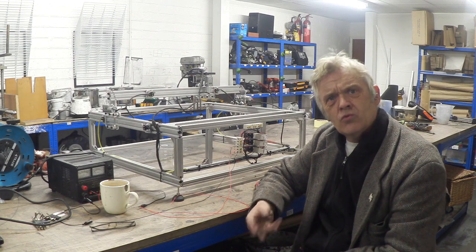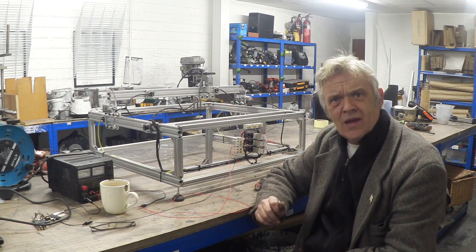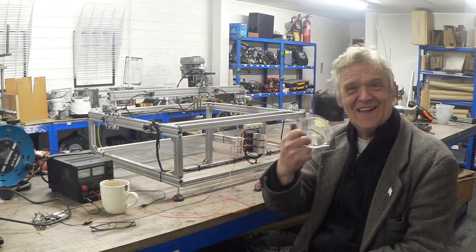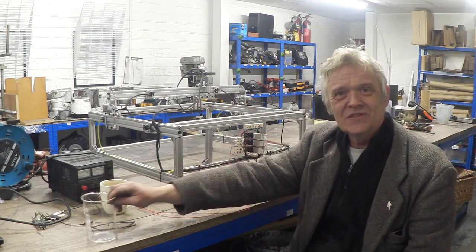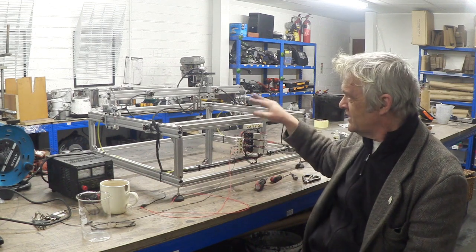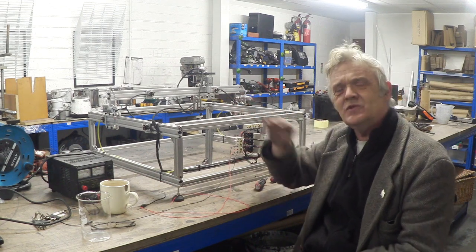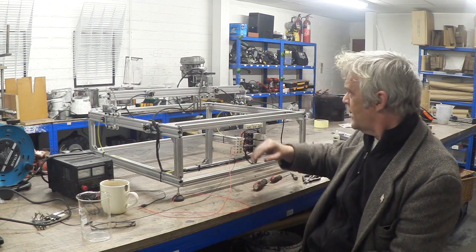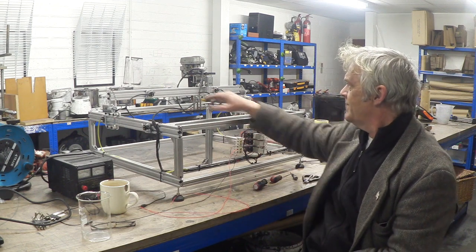It's not really a CNC machine — the positional accuracy you're looking at is quite low. You're trying to hit a target like that, so you have an awful lot of leeway. You're only hitting four points, so all you need to do is hit those four points and regulate the time when it hits them.